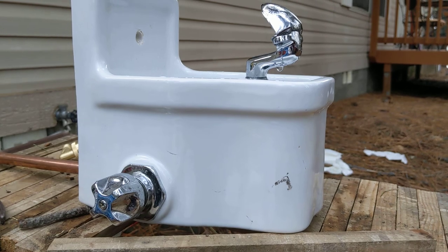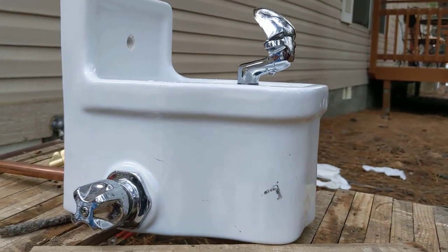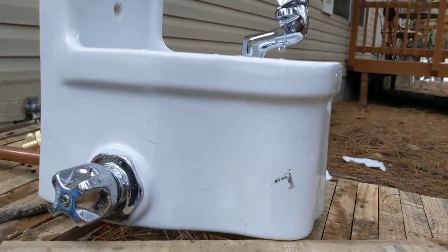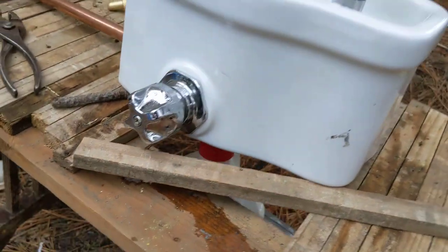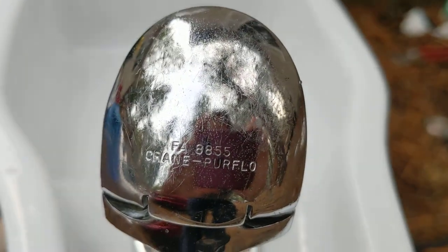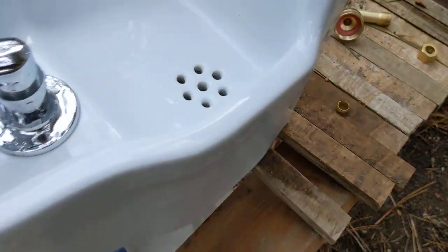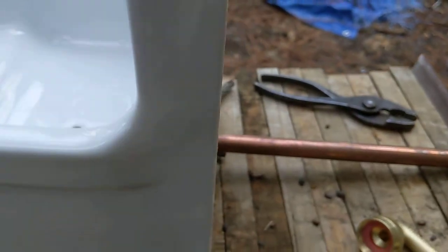Here is that old crane fountain I bought — no idea what year it's from or what the model name is. My best guess is it's from the 50s, came out of a school up in Canada. It has the crane logo on it, a pure flow faucet, and one of these built-in drains which I think is really cool.